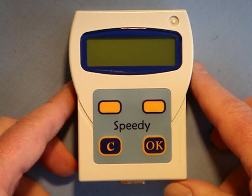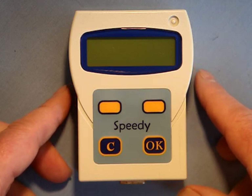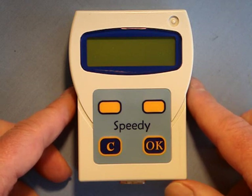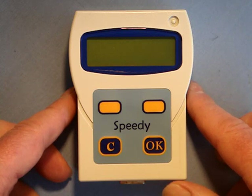Direct linking gives a big advantage to Speedy users as it offers the fancier the option of being able to add birds to the clock without the need to connect up to a Clubmaster or computer, and therefore without being reliant on a club official, as all you need is the Speedy connected to your own loft antenna pad.